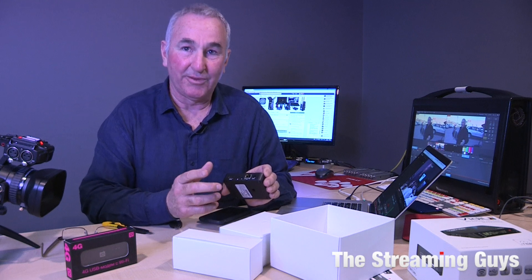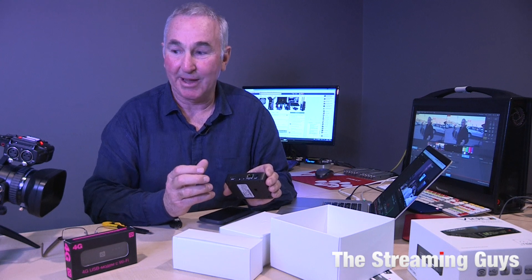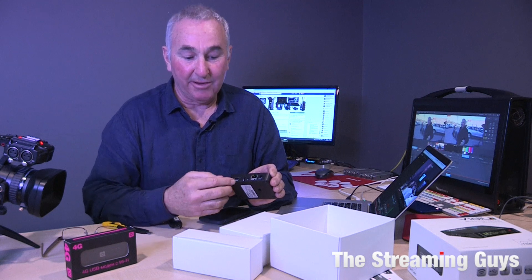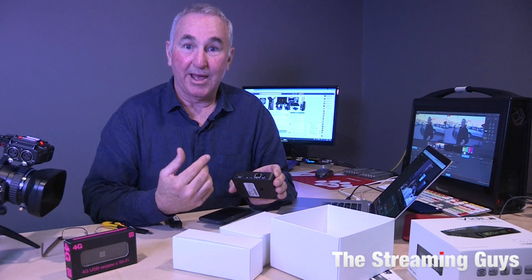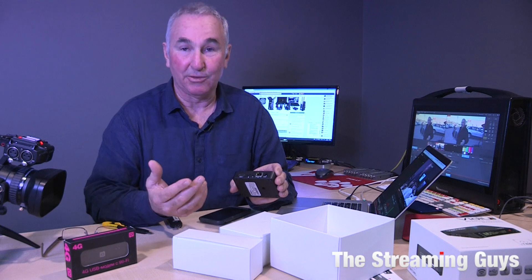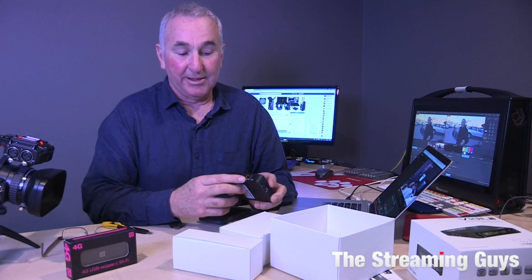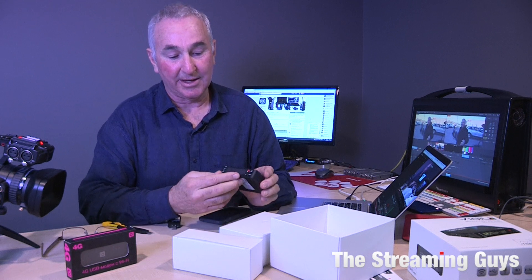When I say microphone in, I actually mean we always use the audio source from the camera. We plug a good quality microphone into the camera and it's carried over the HDMI cable along with the video. At the moment I'm doing this with a Sennheiser wireless lapel mic — you can tell the audio is excellent. It's not directly off the camera's built-in mic, but it is coming over the HDMI cable from the camera.